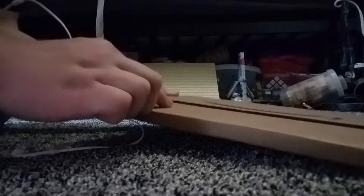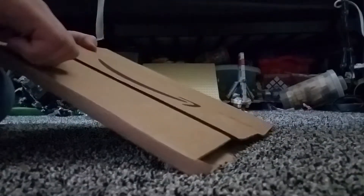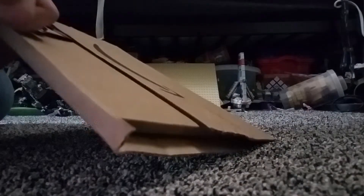Hey guys, I'm back here with another unboxing from Amazon. I got a book — I know exactly what I got — but let's see if I'd like to unbox it with you guys, because a lot of people like unboxing videos, I noticed.